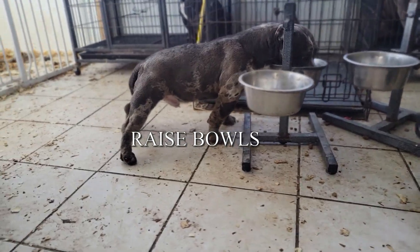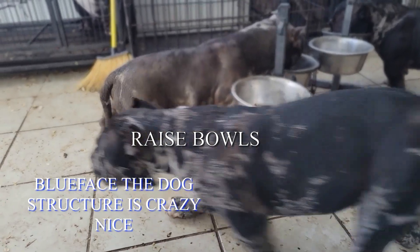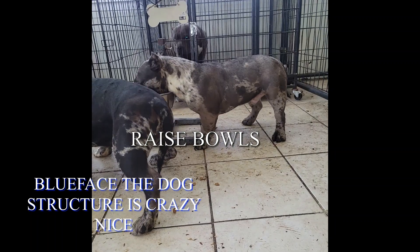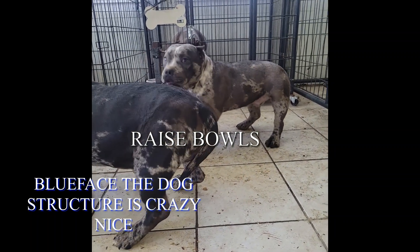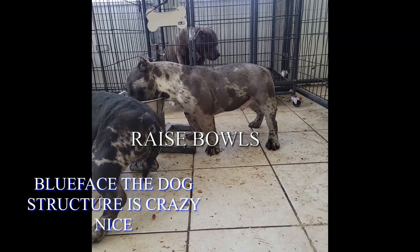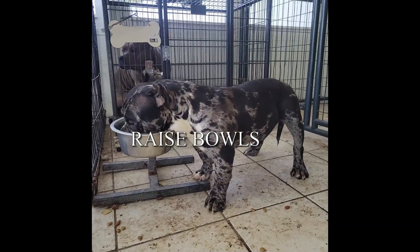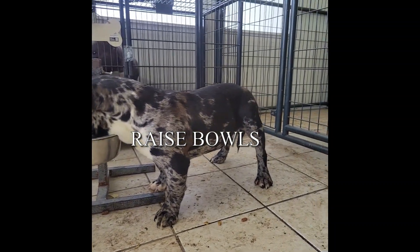Blueface — I just love his structure, I love his body build. Blueface is a bodybuilder, it's just crazy to me. My boy Racks — Racks and Blueface, Blueface was my keeper at first but then I had to switch him up for my boy Racks. Racks is my keeper now. I just love Racks' body style — this is real micro to me and that's exactly what I'm looking for, that micro build.